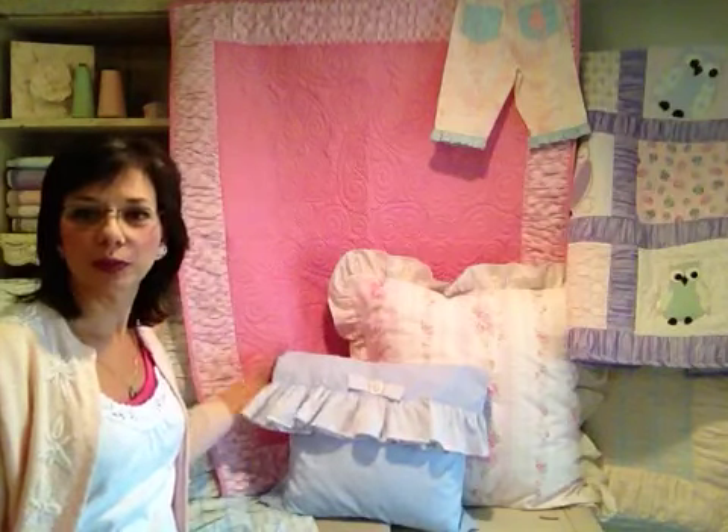Home décor, same way. If you're doing a lot of pillows, several pillows, just go ahead and ruffle up several yards and then your ruffle's ready to attach to a pillowcase.